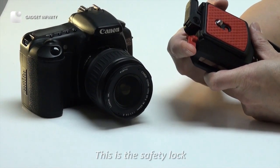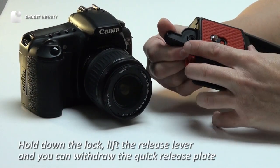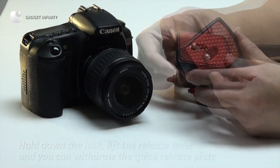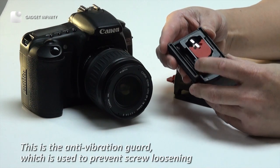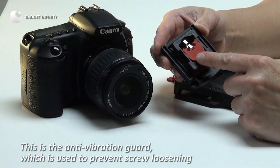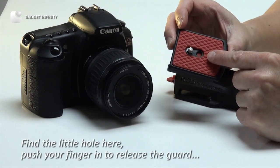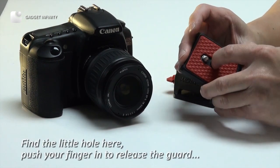This is the safety lock. Hold down the lock, lift the release lever, and you can withdraw the quick release plate. This is the anti-vibration guard, which is used to prevent screw loosening. Find the little hole here and push your finger in to release the guard.